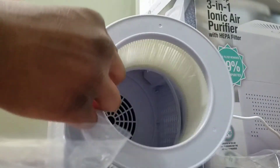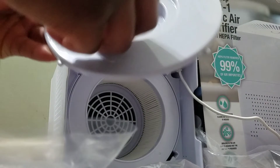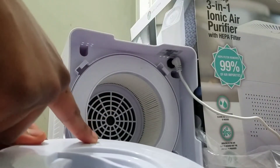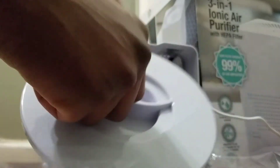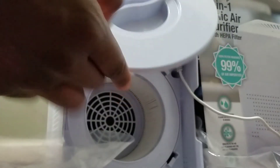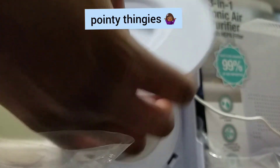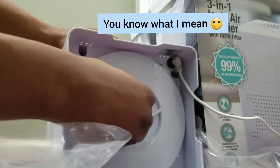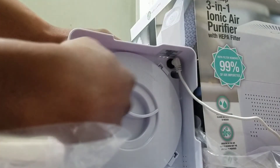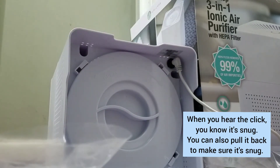If you want to put it back in, just sit that back in there snugly. You'll see the open marker on top and close right here. Line it back up with the top — they have these pointy things on the outside. Fit it right back in there, turn it to closed. You'll hear a noise confirming that it's in there tight.